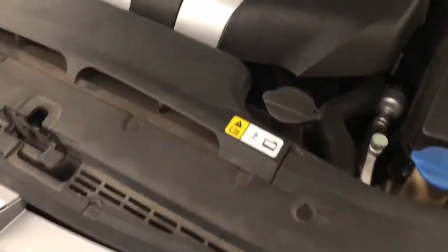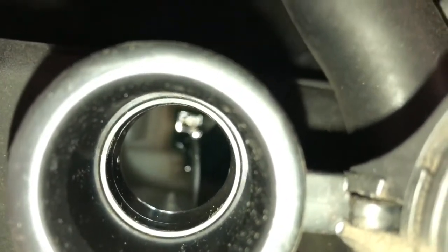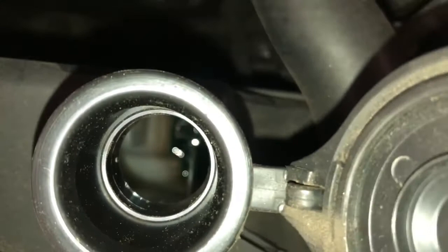Fourth, locate this coolant location at the front of the engine. Open it like this. If you look inside all the way down, you can see that yes, this car needs more coolant.